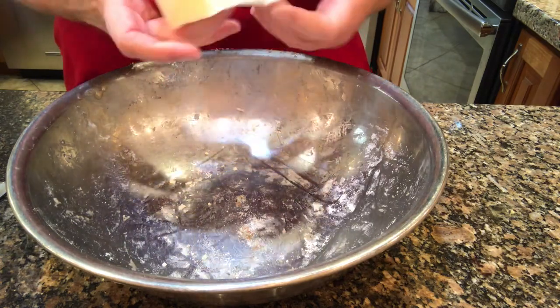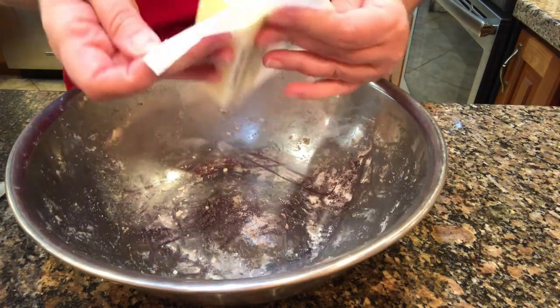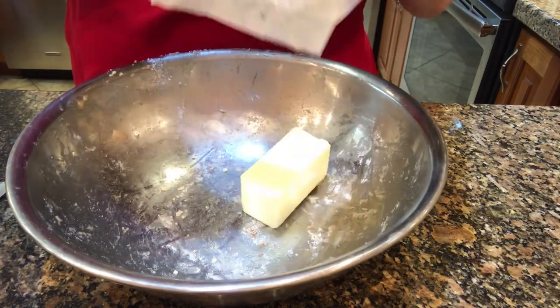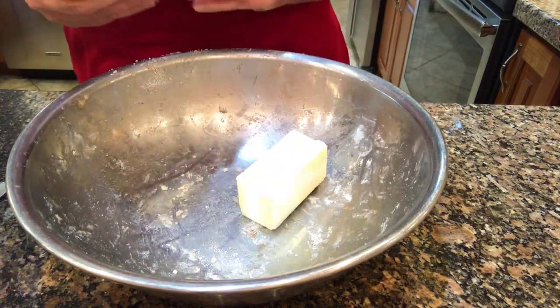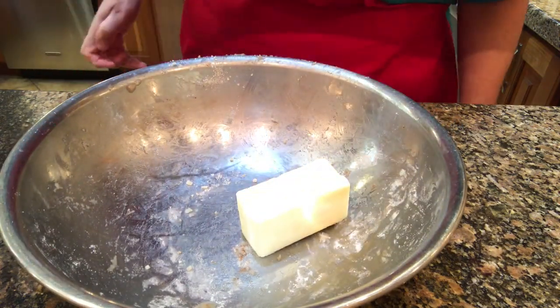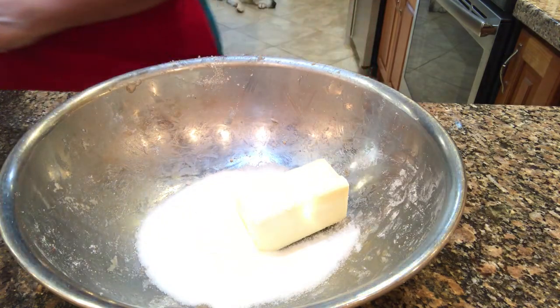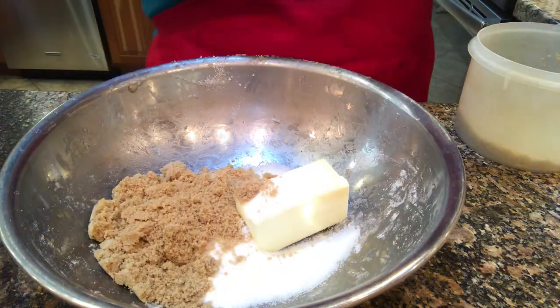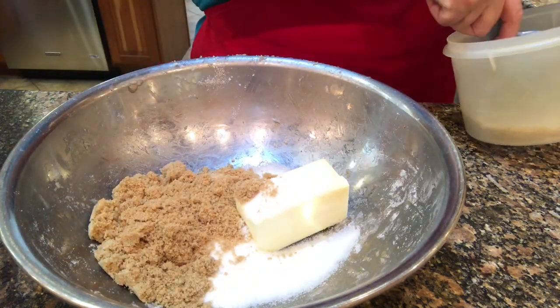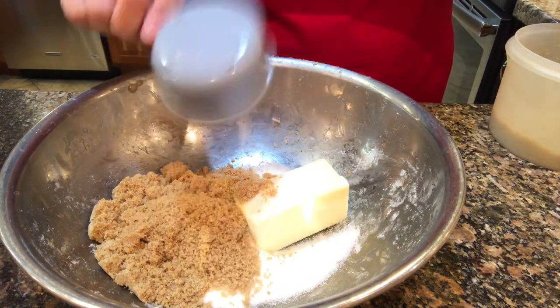To make the topping, I usually don't even bother to clean the bowl up — just use the same bowl that I had the apples in. Then take a stick of cold butter, half a cup of white sugar, and half a cup of brown sugar. It's not packed very well so I put a little bit more in.